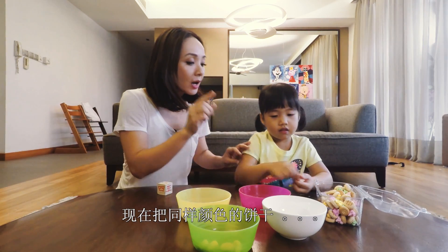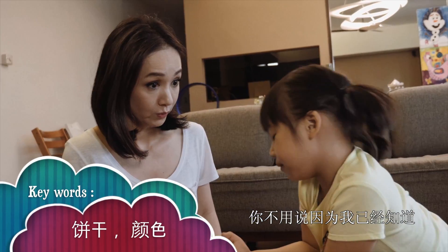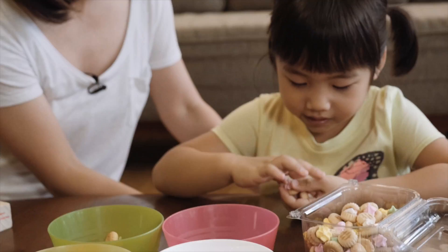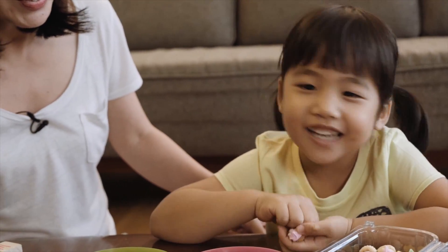Put the same color biscuits together in the matching bowl. Encourage your child to count the number of biscuits as he or she does it. Three... three...